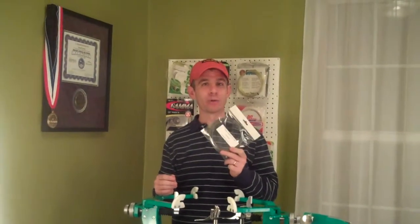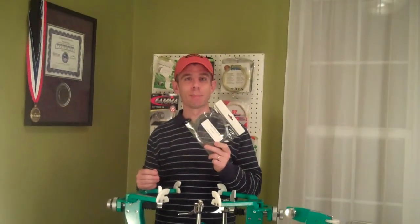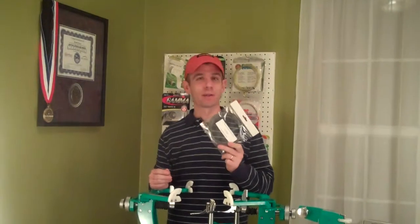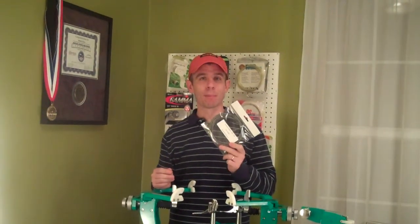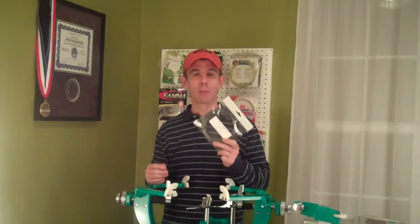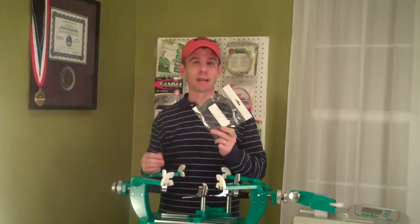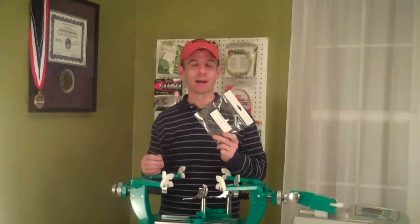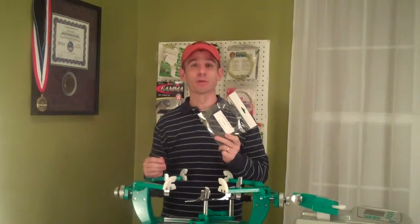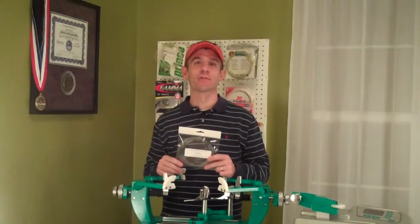So if you're a poly user and are looking for a new string to test, I certainly recommend giving this one a try. If you have any questions, leave me a comment either on my blog at inspired-tennis.com or on YouTube. Send me an email — you'll find my email address on my blog — and I'd be happy to discuss this string or answer any questions. That is it for tonight, thanks for checking in.